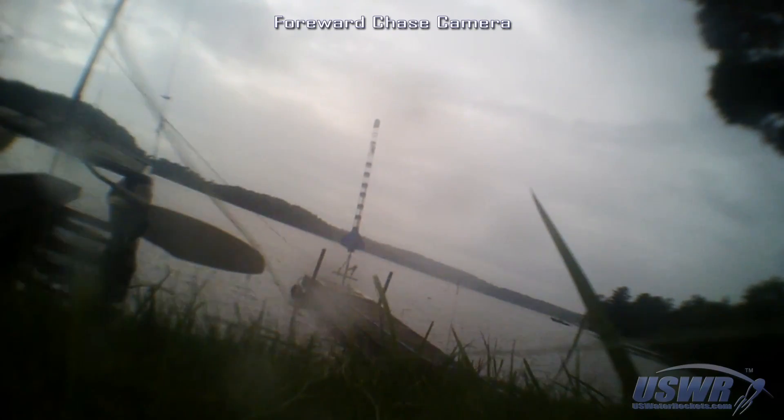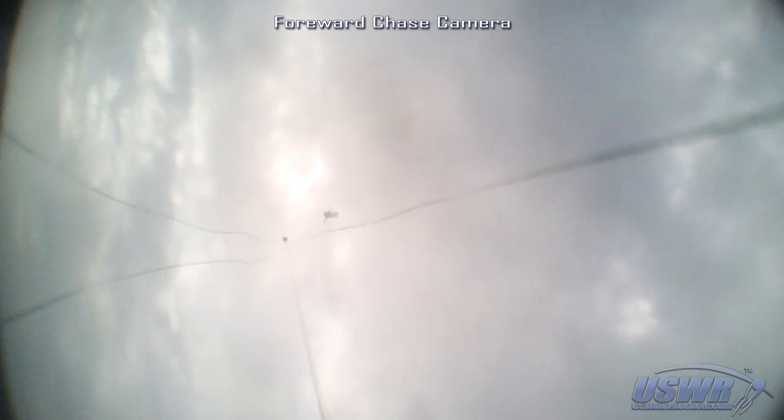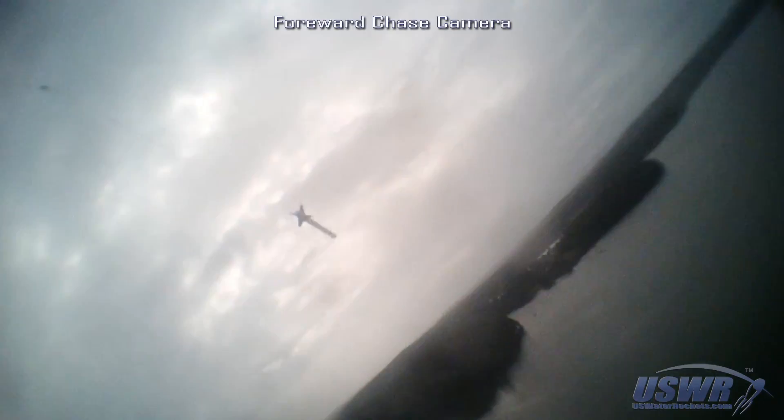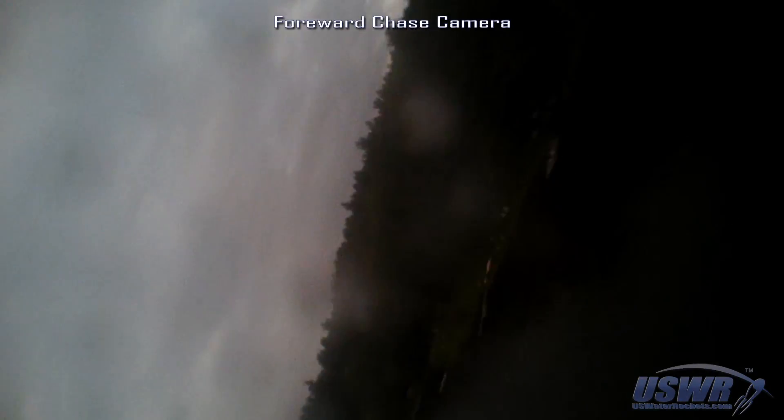We were very excited to see the onboard chase camera video. Even with the rainy and cloudy weather providing poor lighting, we could tell that we were onto something really cool. In fact, we had just recorded the very first water rocket selfie. We just needed to try again in better lighting conditions.